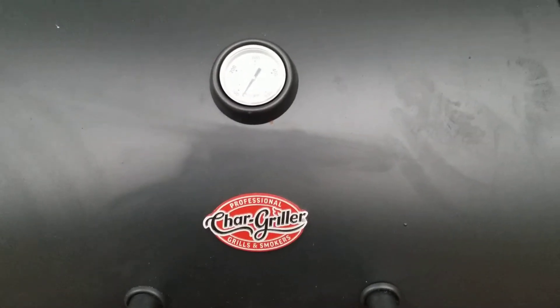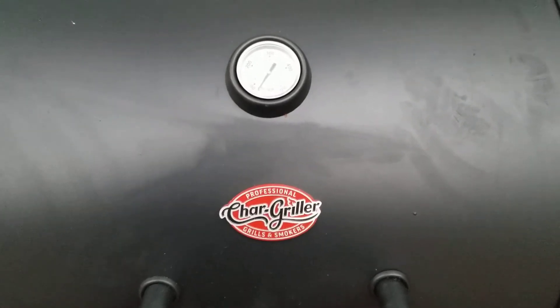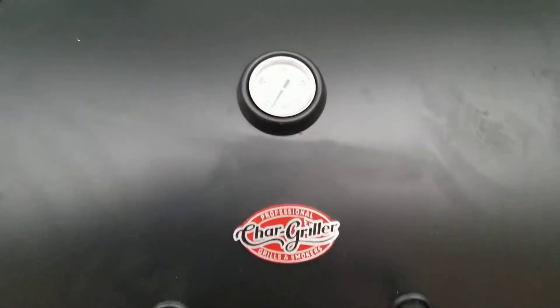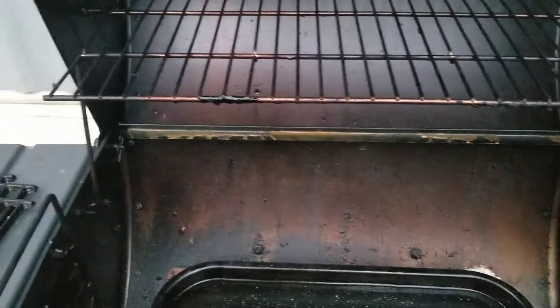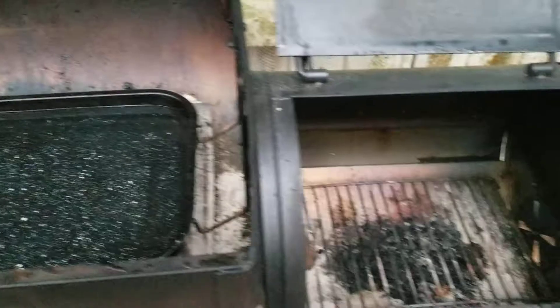Good morning everybody. We've been practicing on our wrangler — we've done direct, we've done indirect a couple of different ways. We think we got a pretty good seasoning done, nice patina here, and working on the bottom. Today we're going to use it as an offset smoker.